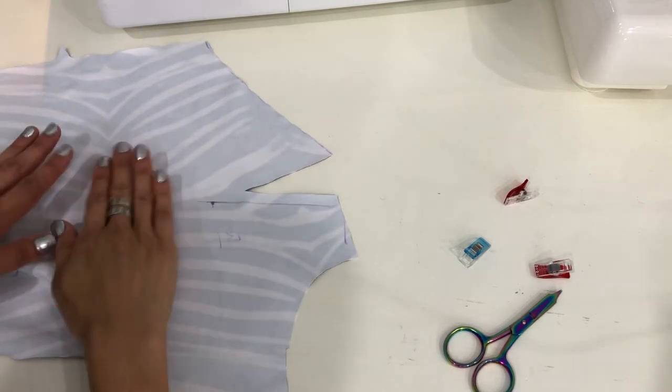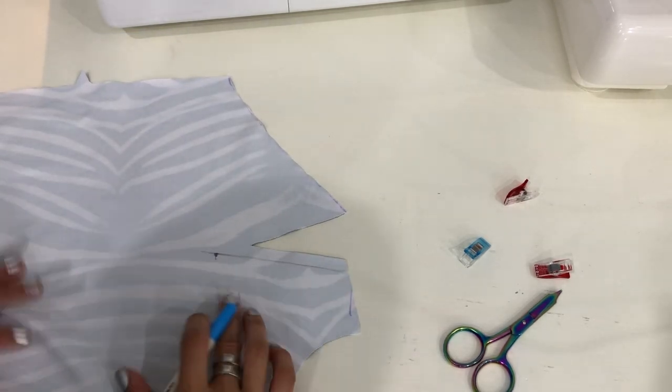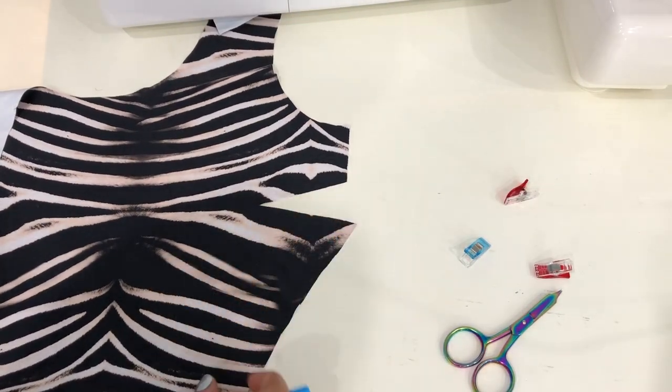All right, let's talk about stitching darts on the Arcadia. Right here we have piece B1. Here it is from the right side and the dart is already cut out.